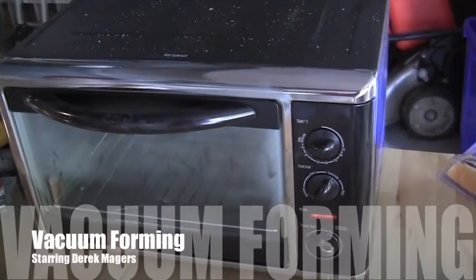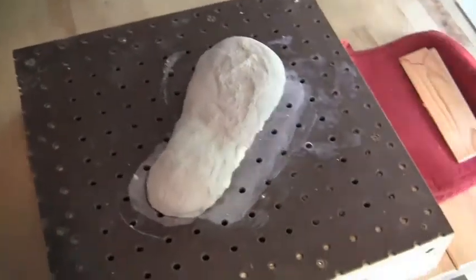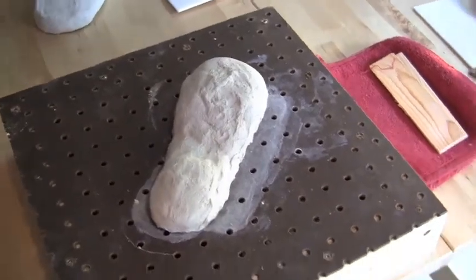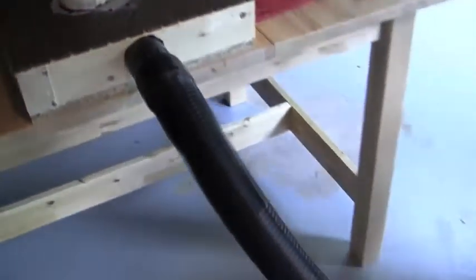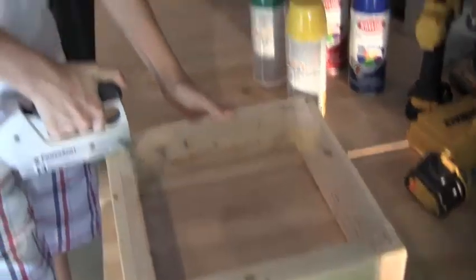Vacuum forming: oven at 450 degrees, a clay mold on top of pegboard connected via a hose to a shop vac, and a sheet of plastic stapled to a wooden frame.